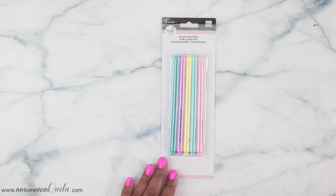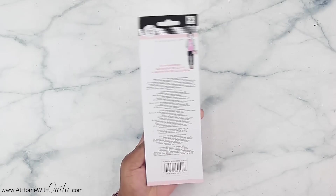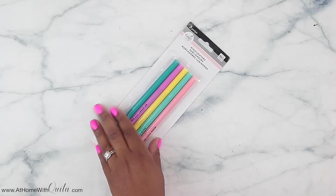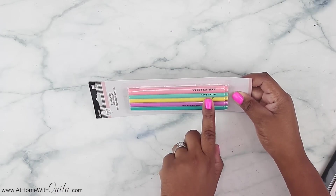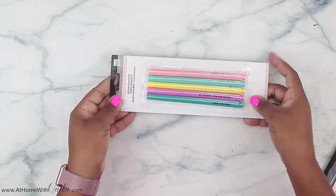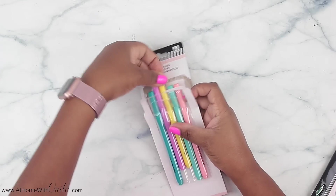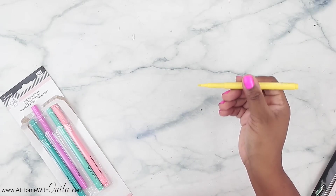First are these pens, which are actually highlighters. They come in several different colors that coordinate with the Faith Warrior planner. They all have different sayings on them — that says wake pray slay, have faith, my story for his glory, sing praises, and live creatively. If you open one up it's just your standard highlighter, but this should work out perfectly for Bible journaling.